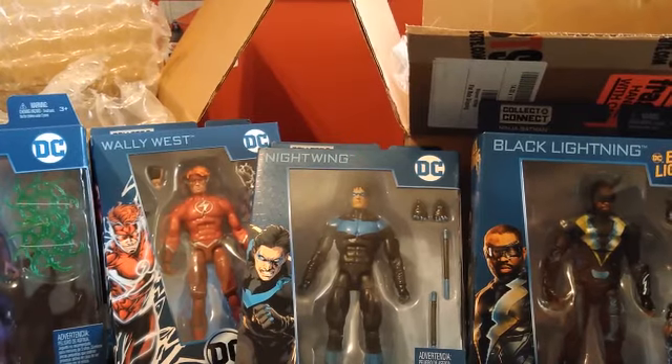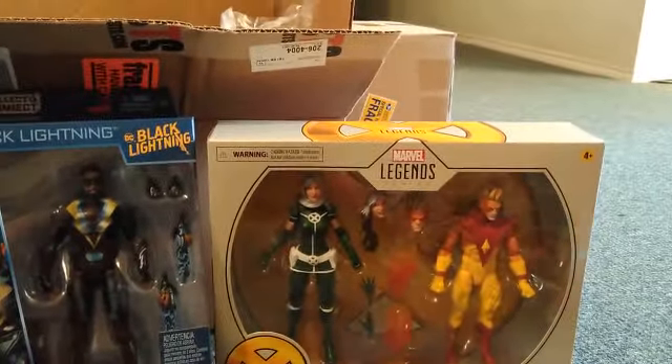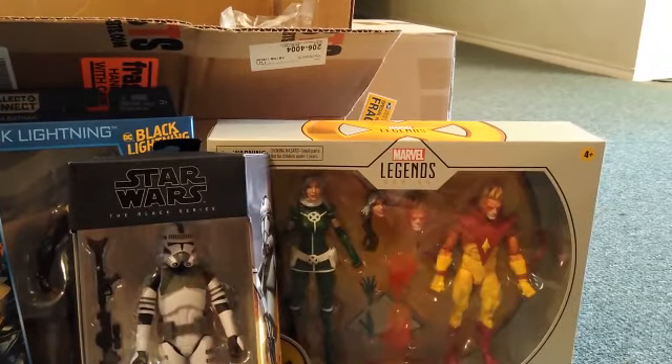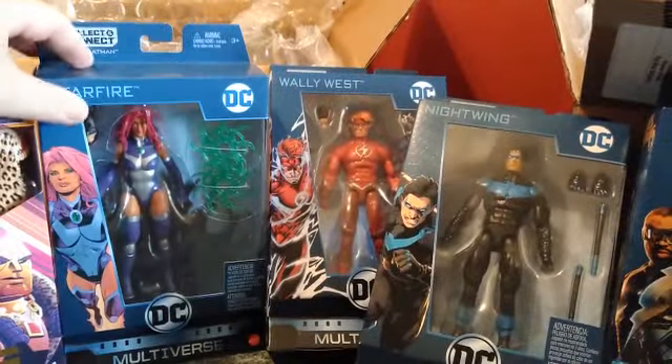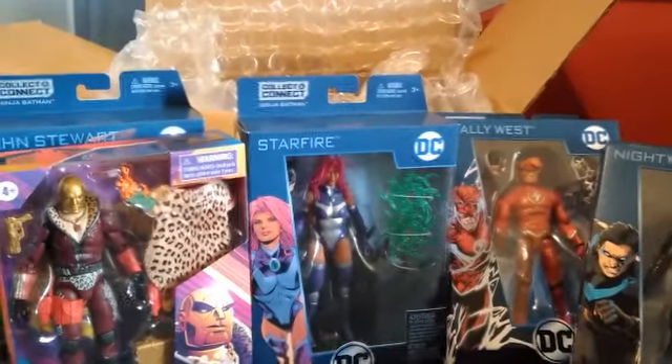We usually don't deal with Big Bad Toy Store but we started recently.